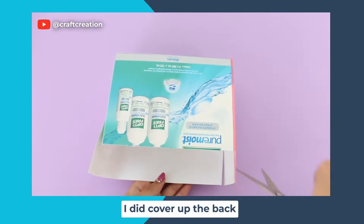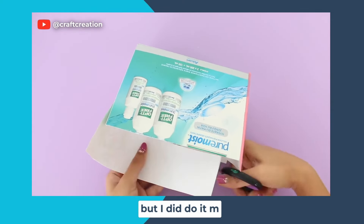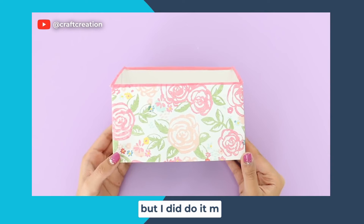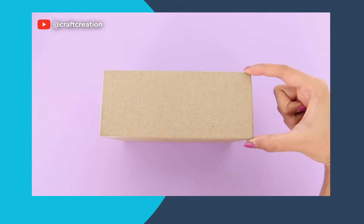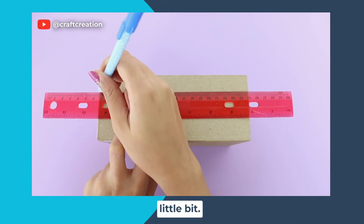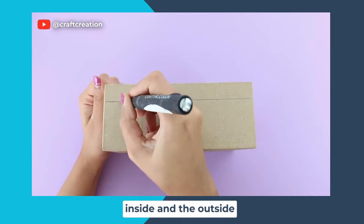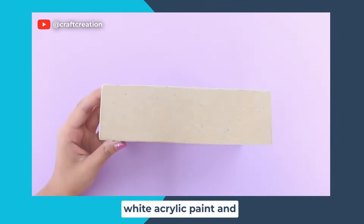If you're wondering, I did cover up the back of the box as well — I didn't do it on camera but I did do it. Because the second box I had was too wide, I had to cut it down a little bit, and then I'm going to paint the inside and outside of that box with some white acrylic paint.